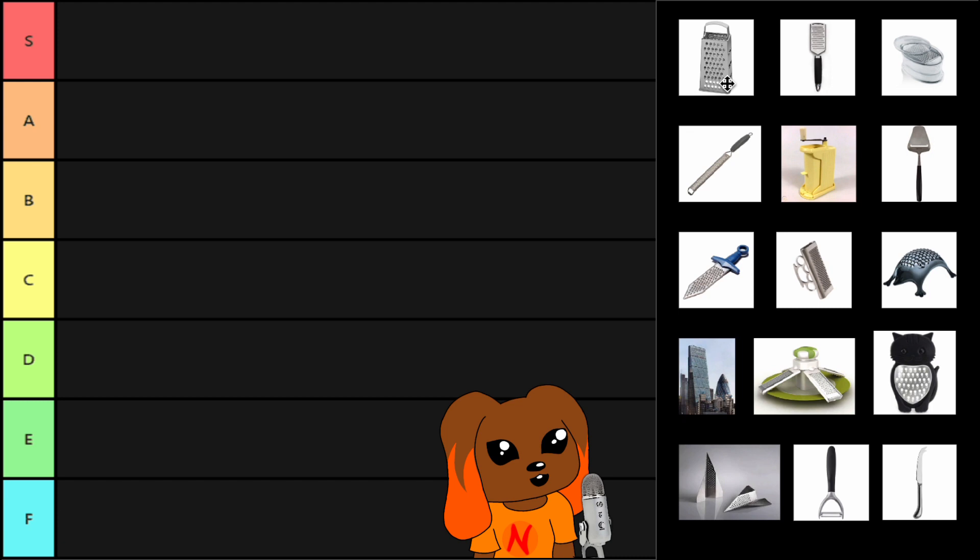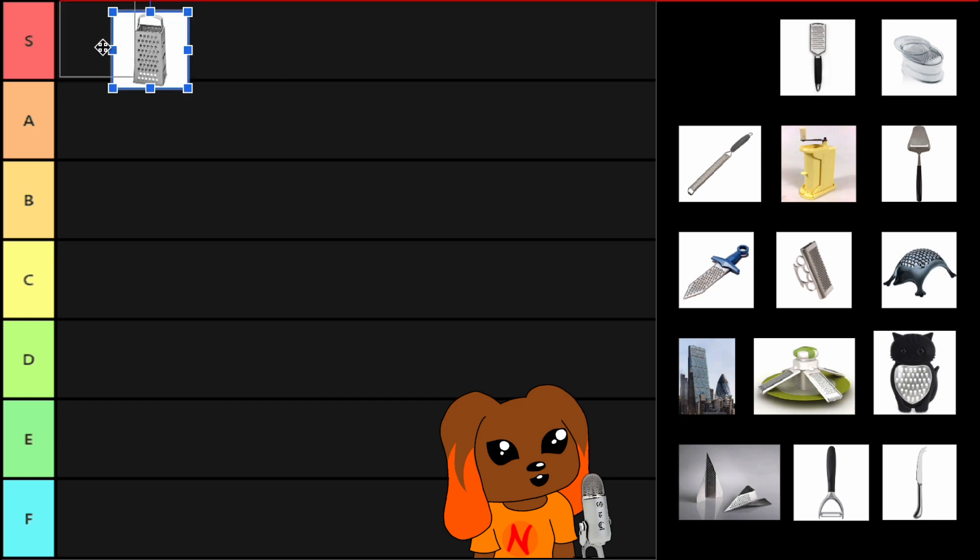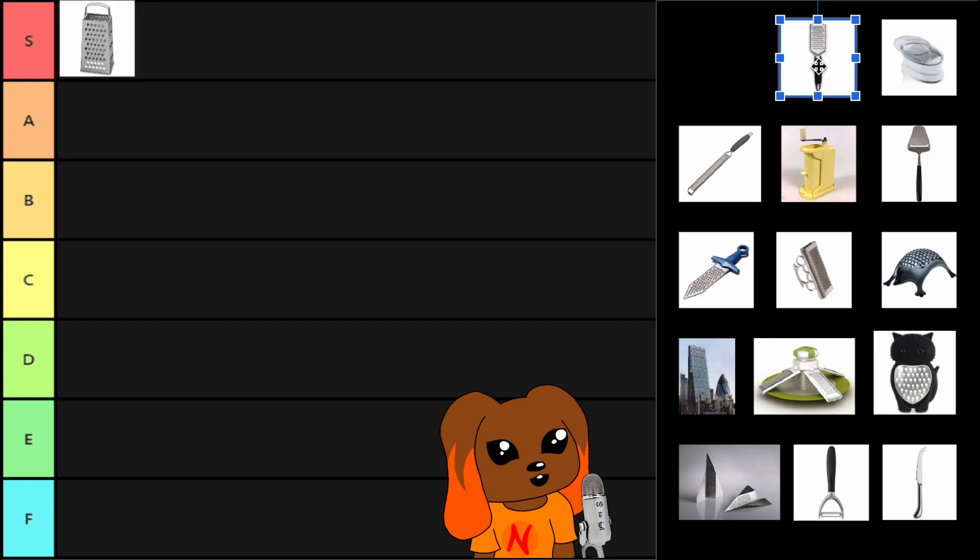We all know the cheese grater. Four sides. Versatile. Stand still — you just hold it at the top. Great. No movement. That's why I think this is a pretty good control cheese grater. This is everything that your cheese grating should aspire to be.